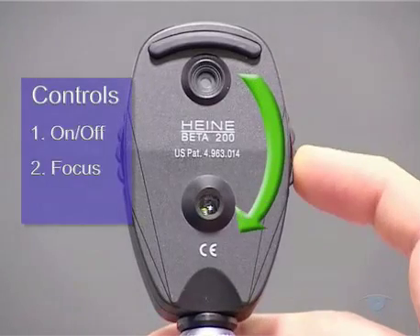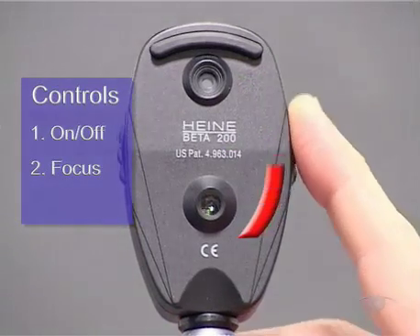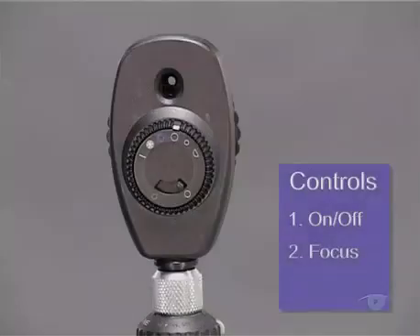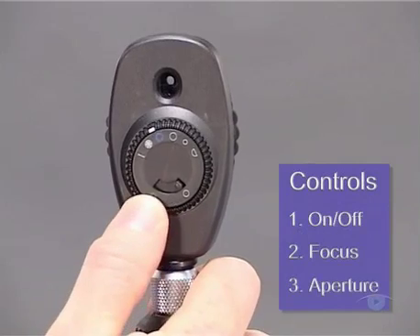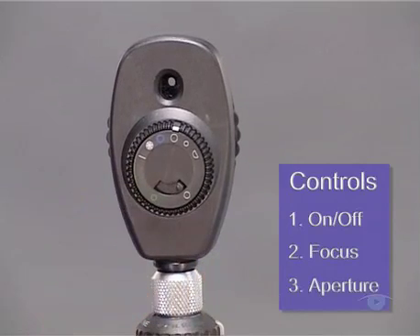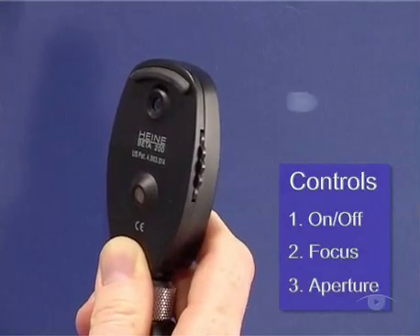Dialing this wheel clockwise increases the lens power, which moves the focal point nearer the observer. Conversely, anti-clockwise rotation effectively decreases the power of the intervening lens, which moves the focal point further away from the observer. The third control is for the light aperture. It's usually found on the front of the instrument as a dial or small lever, and allows you a choice of different shapes and sizes of apertures, including slits as well as green or blue filters.